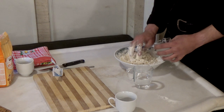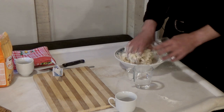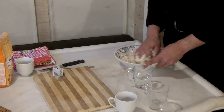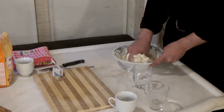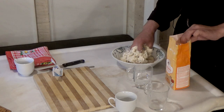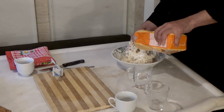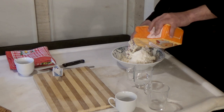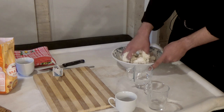Sada ćemo dodati kvasac koji je nakon desetak minuta počeo da radi i zamesiće mo jednu kompaktnu, tvrdu masu. U manastiru, kada se mese prosvore, govori se Isusova molitva jer je praktičnije dok je čovek u pokretu. Psalmi se čitaju dok čekamo da testo naraste ili dok čekamo da se prosvora ispeče.